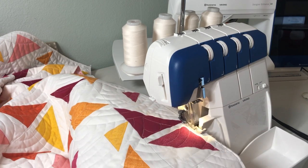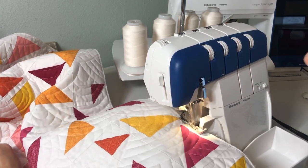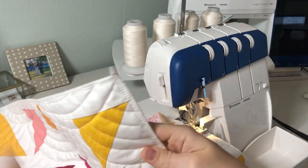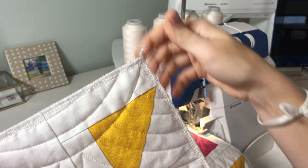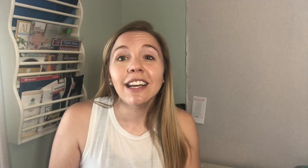Here's a quick video showing what it looks like when I serge around the edges of my quilt. You'll see that at the corners there's always a little bit of thread left over — you can just snip that part off. If you don't have a serger there are other options too. I recommend doing either a zigzag stitch or even just a walking foot stitch about an eighth or a quarter of an inch away from the edge of your quilt just to keep everything together at the edges.